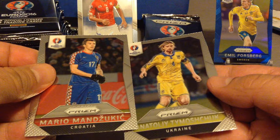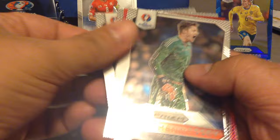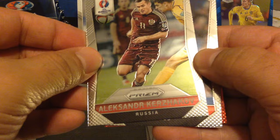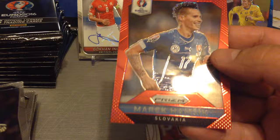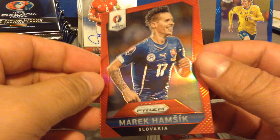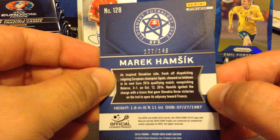Manzoukic and Tumachuk. Here's Ramos, Casillas, Piotov, Kerzikov — this is the Russian-Ukrainian packet. Hennessy, and we've got a red parallel prism — Hamshik! Fantastic. And this one is 127 out of 149. Nice.